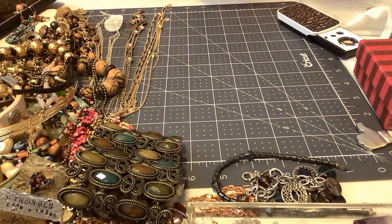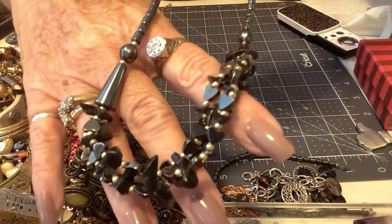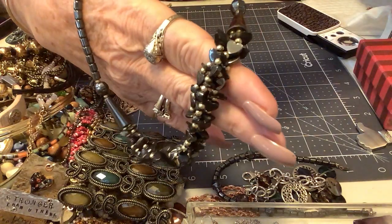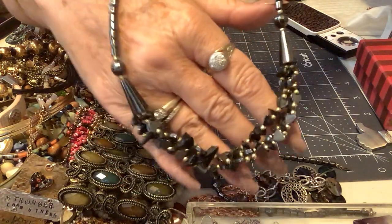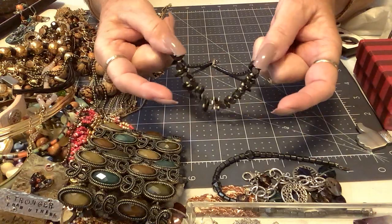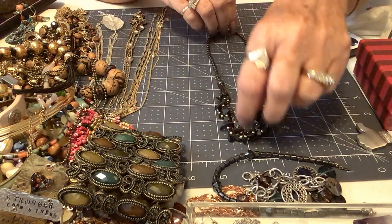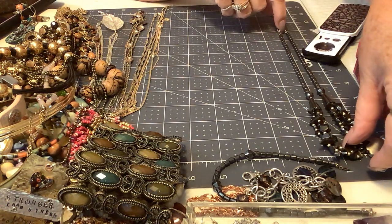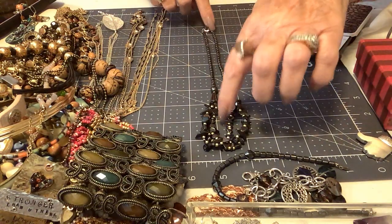We have a lobster clasp necklace — these look like onyx chips with some hematite, or maybe they're just onyx chips. It is really, really cute. I like these end caps that go down — so cute. This is 18 inches and it's really cute, so I'm going to put five on it. Love it — very, very unusual, not the normal.